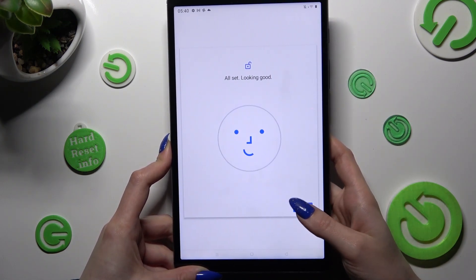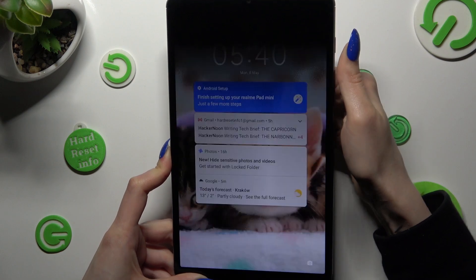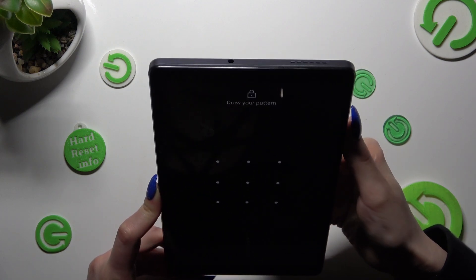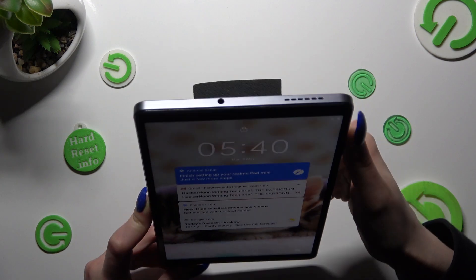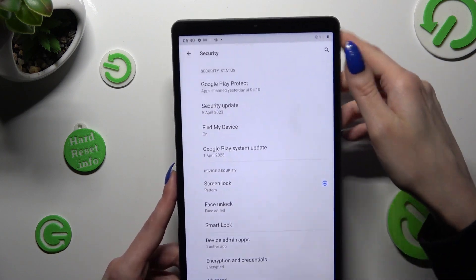Then hit Done. So when I turn off my screen, then switch it back on, I can see that Face Unlock is working properly.